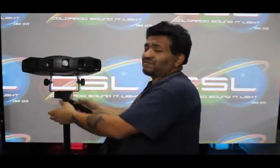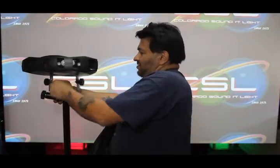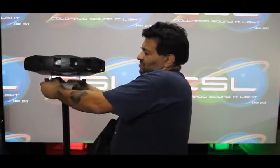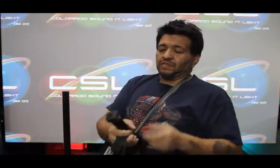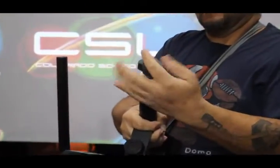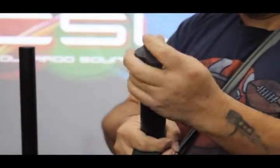First, let's go ahead and take this off. This is a big no-no. Second, we're going to screw this here — like so.